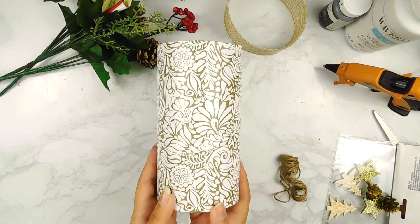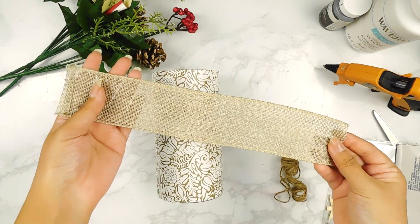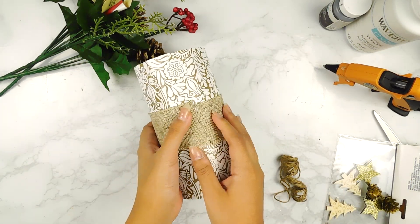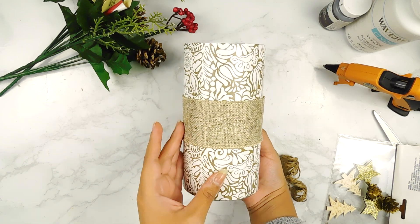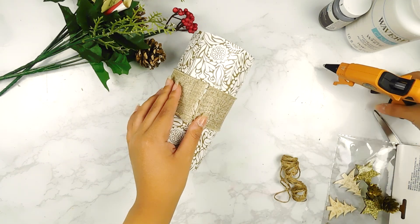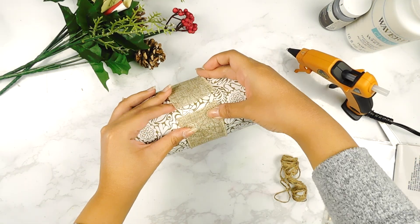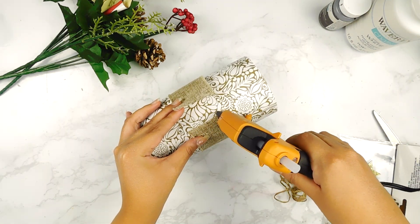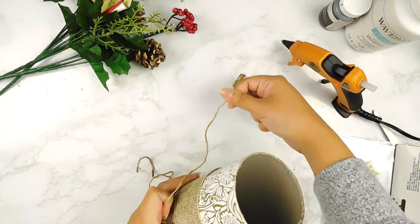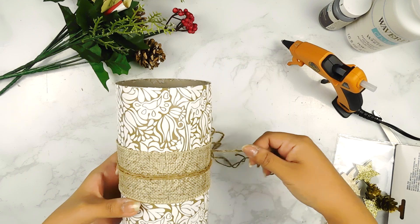Here's how it's looking now that it's all wrapped. Next I'm going to go in with some Dollar Tree burlap ribbon and use my hot glue gun to secure it in the back. Then I'm going to go all the way around our canister using some Dollar Tree twine and make a cute little bow in the front.